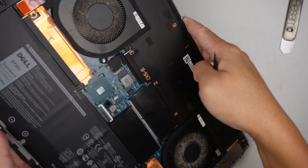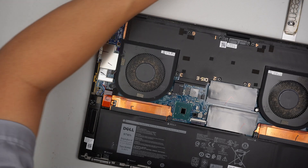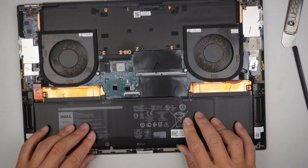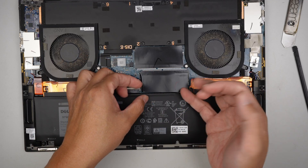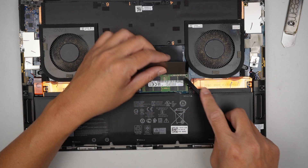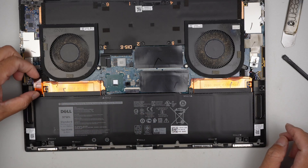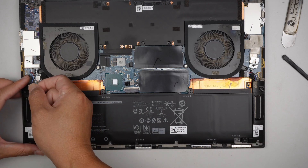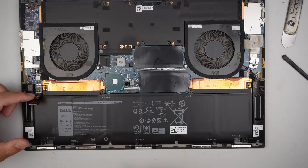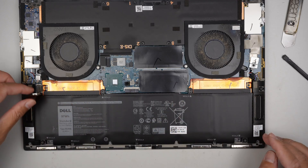That was a little bit harder than I thought. Once you remove the cover, the first thing you want to do is disconnect the battery. Technically we just have to remove the battery connector here. Let's double check — we have RAM slots 1 and 2, and that is the SSD drive. I wonder which is the SSD drive we need to remove. By disconnecting this connector, you would just disconnect the battery; you don't have to remove it entirely.